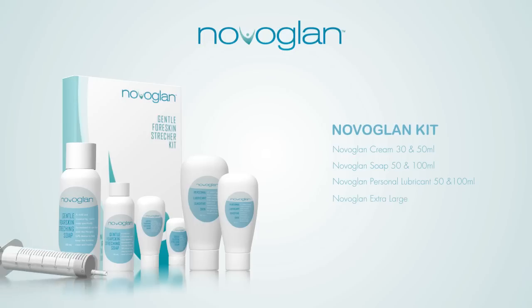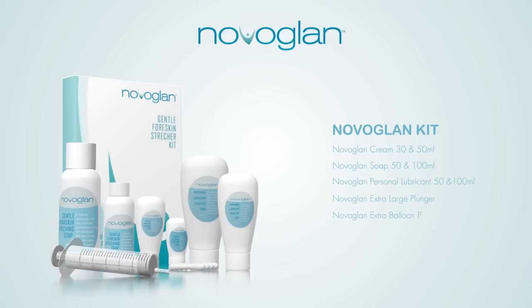NovoGlan Extra Large Plunger. NovoGlan Extra Balloon Pack, or Pax.